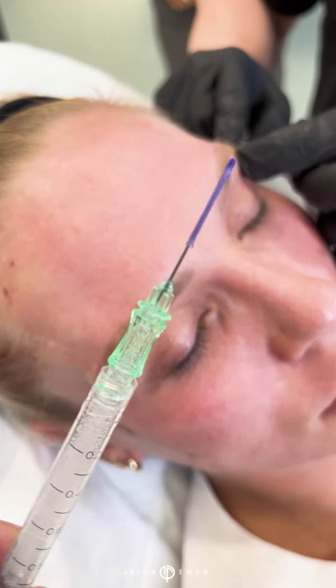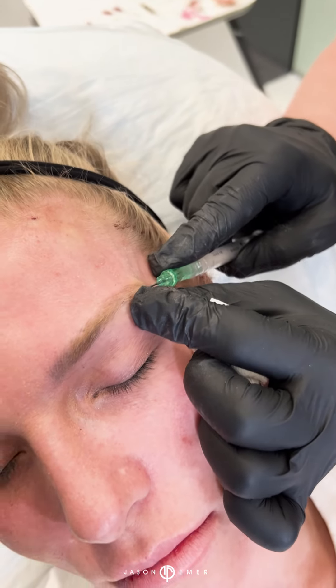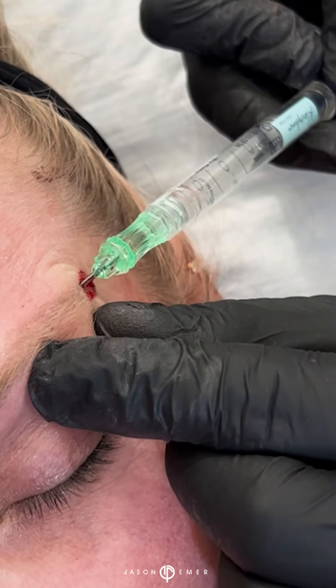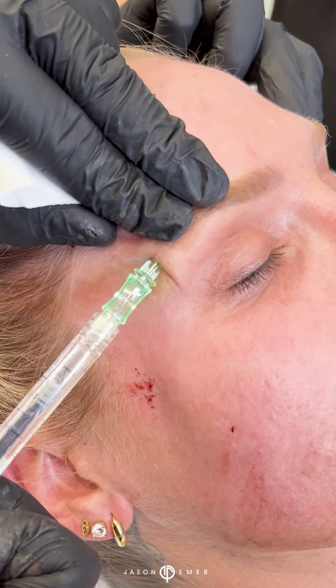We are now going to do one of my favorite treatments — one of my favorite newer treatments — using something called Mesh Fill, which is a cannula mesh that's going to go under the brow and help to lift the brow and fill with some filler. Now I'm going to place some topical exosome on the skin.